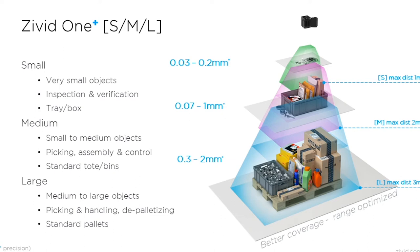And lastly, the OnePlus Large is designed for US and Euro pallets, with a maximum distance of 3 meters and accuracy in the range of 0.3 to 2 millimeters. This variant is ideal for picking, handling, and depalletization.